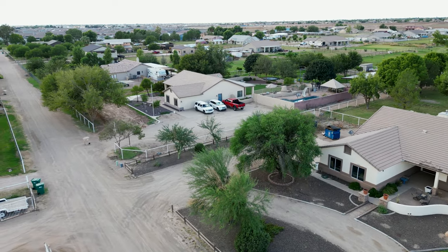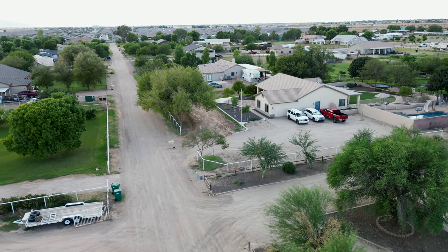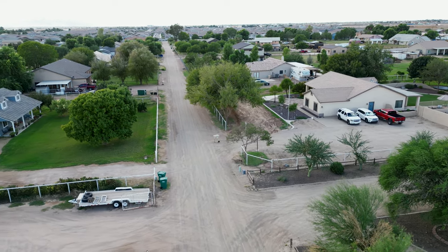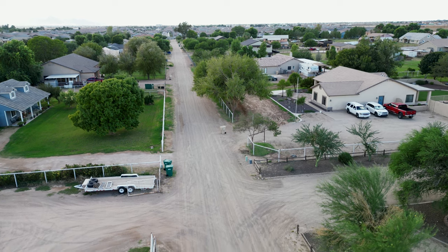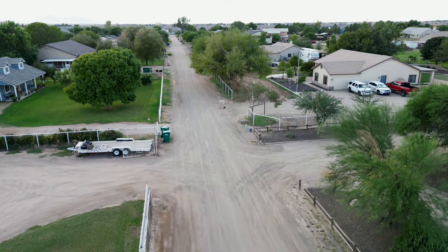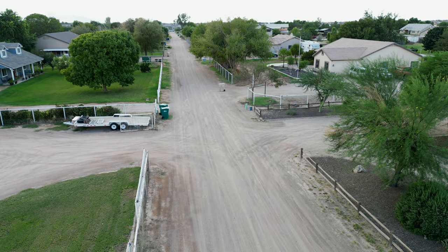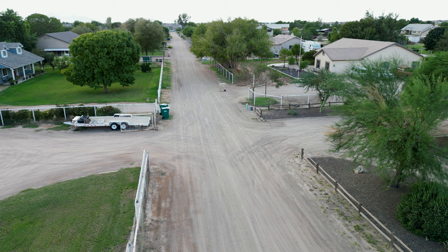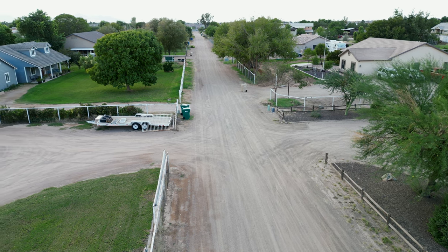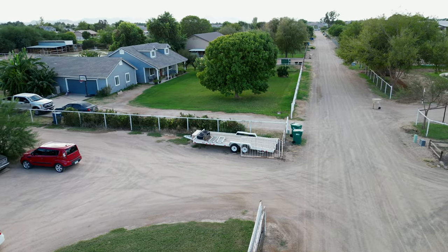Hello, this is old Mr. Kent of MrKent.com. I bought the DJI Mini 3 Pro, but only because my Mini 2 was wearing out and I was having trouble with a jello effect from the gimbal. So, if I wanted to have good video, I decided I better go ahead and bite the bullet.